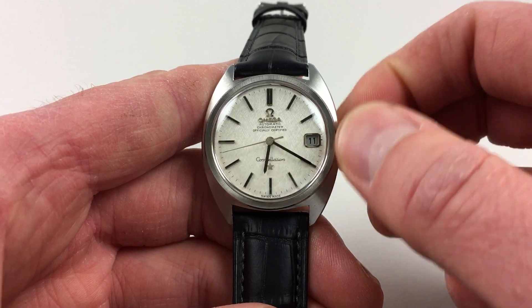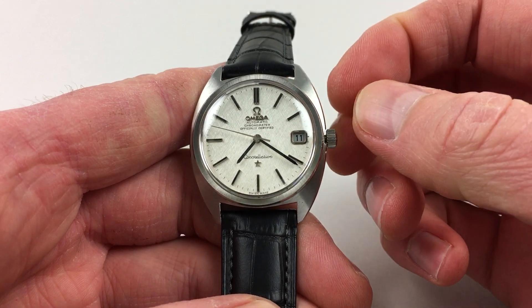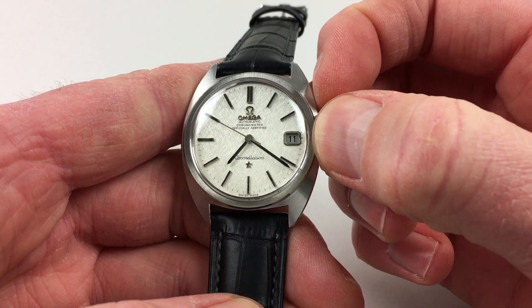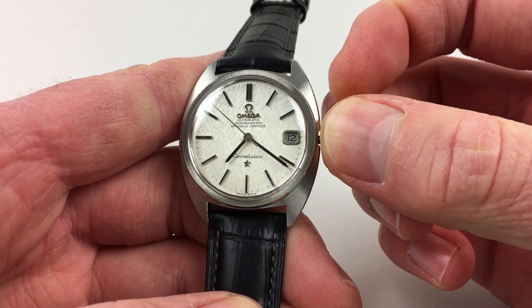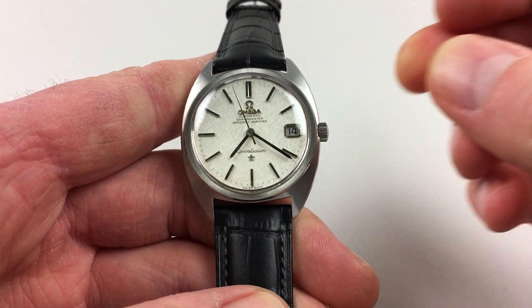There's also a fast date change facility. If you press the crown back in so it's out one notch to change the hands, and then pull out another notch, you'll notice that the date flips forwards. You can do this as many times as is required until the right date is reached.